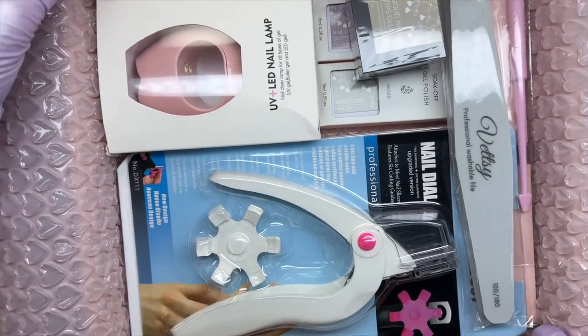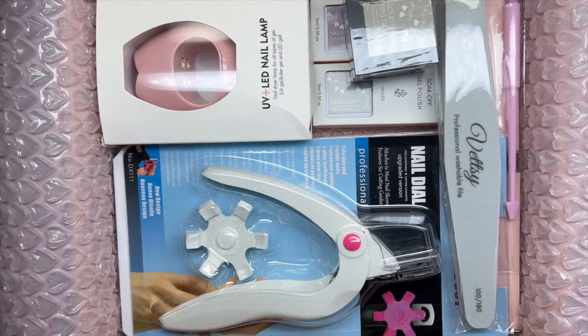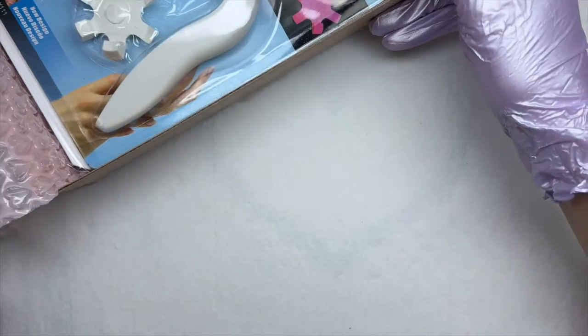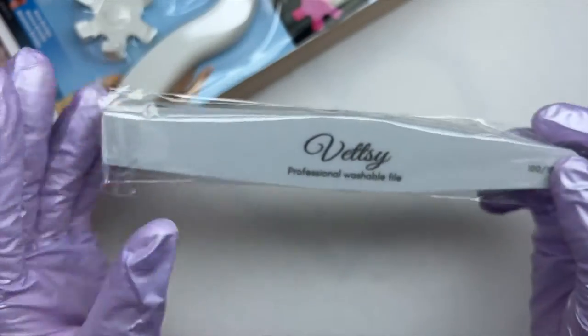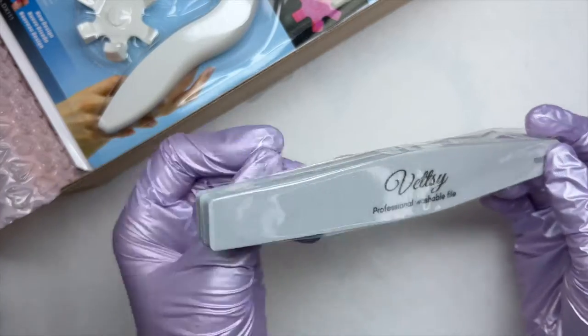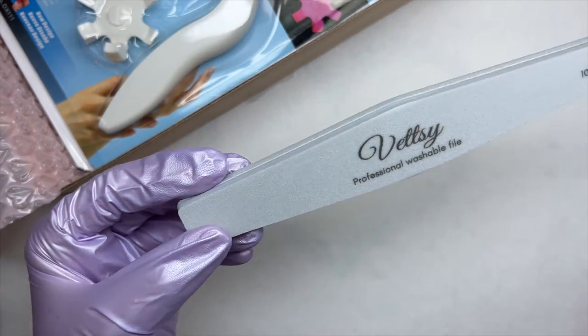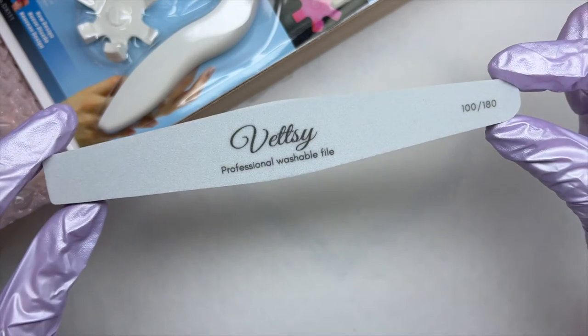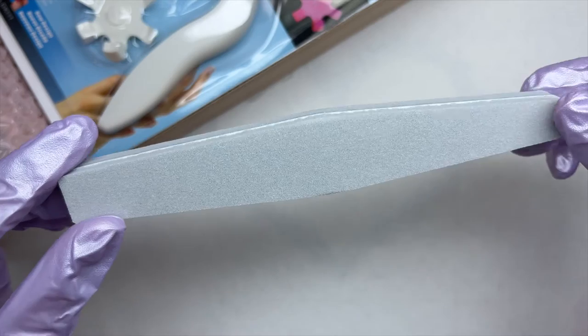Now let's go ahead and jump to the Vetsy gel tips starter kit. They did send this over to me as PR, so I want to give a big thank you to Vetsy. Recently I've been loving trying all of these new gel tip kits and gel extension kits — I just think it's so much fun to see if they're worth it and how they work.